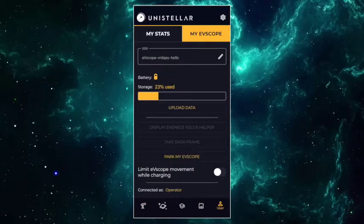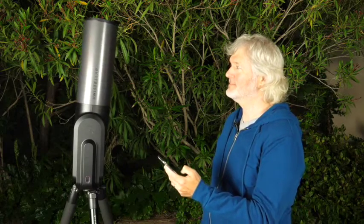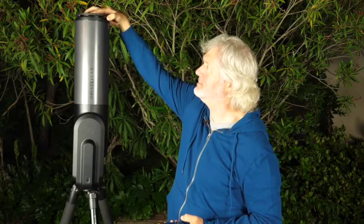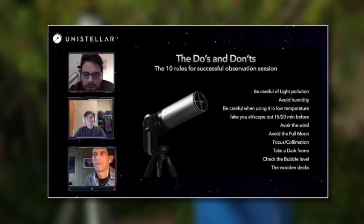Once you've finished your observations, you have the option to park your EVscope. Go to the User icon and press the Park My EVscope button. Your EVscope will go back to its original vertical position — don't forget to replace the top cover when you're done. Now you know how to use your EVscope Equinox. Keep in mind this video is just an introduction — be sure to watch all the other tutorial videos on our channel, and check out our live streams where passionate users explain how they use their EVscopes. These videos last about an hour but you'll learn a great amount of interesting information.